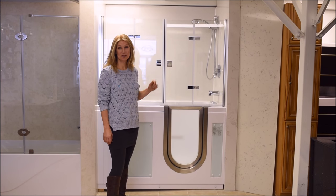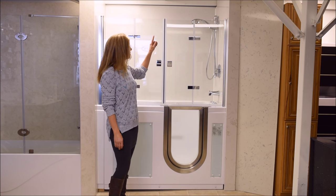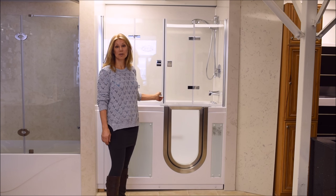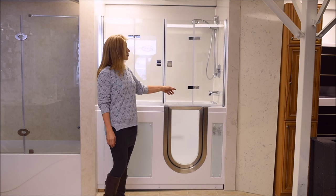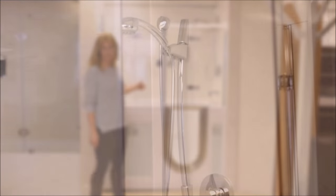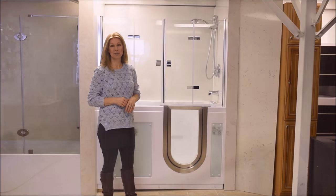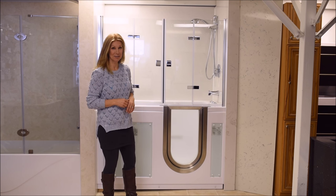Here we're showing the frameless, trackless, bifold doors designed for the Everskill walk-in tub. There is a magnetic strip running down the center of the doors to hold them in place, with sweeps along the bottom and folds of the doors to prevent leakage. The doors are both easy to open and can be folded out of the way for complete access to the walk-in tub.